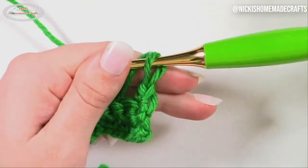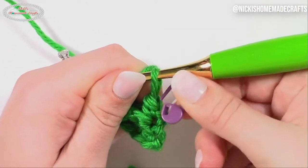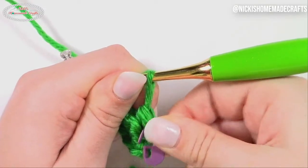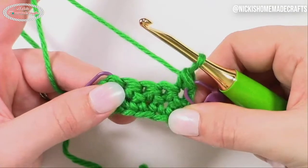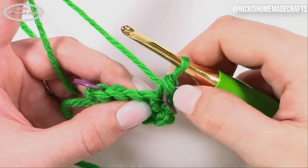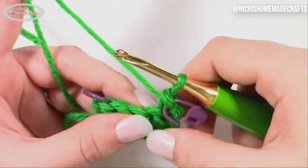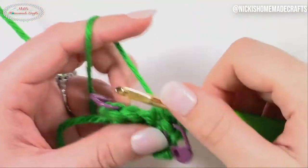Again, you can use a stitch marker to mark your stitches so you know exactly which one is your first and last stitch, especially if you've never done this trick before — you might not remember where it is. So that's totally fine, just use a stitch marker and mark it. And here we go, we're going to continue our row with just half double crochets.